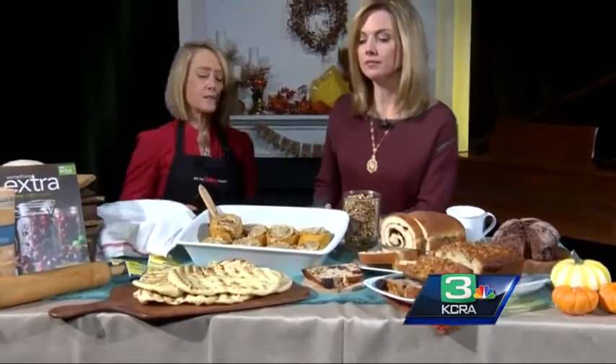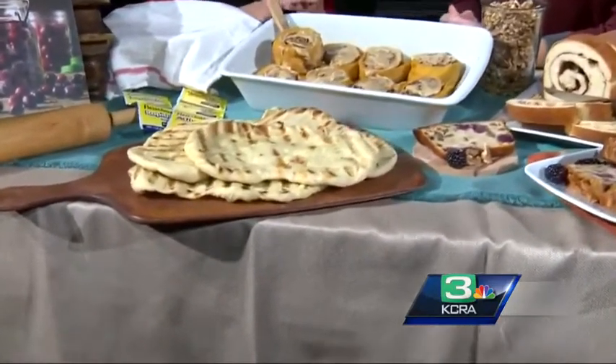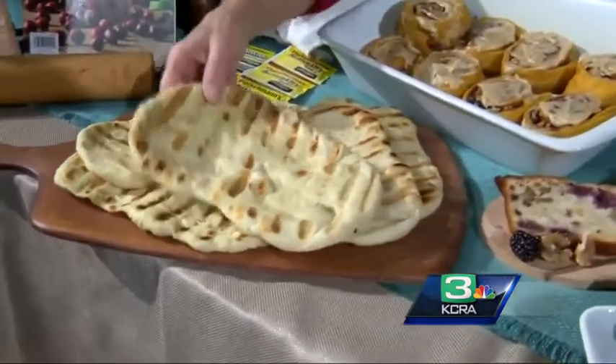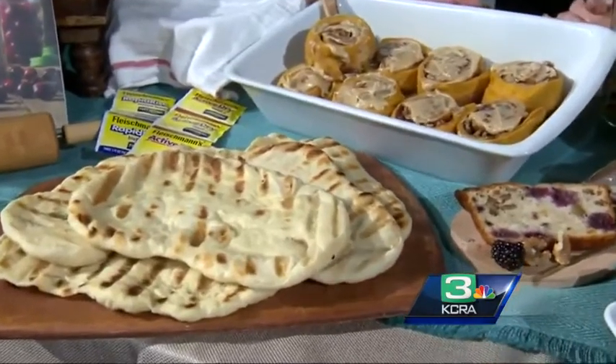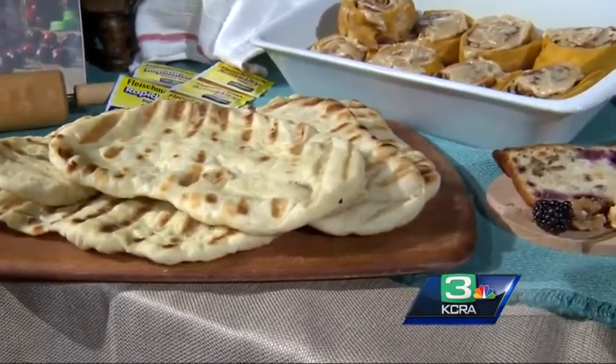We've got some nice naan bread in the front. These are yeast breads and it's just a really fast dough — literally flour, sugar, salt, water, yeast. Let it rise and then just roll it out into shapes like this. Then I immediately brushed it with a little olive oil and grilled it on both sides, so it takes maybe four minutes to cook. Super fast, and the homemade is so much better.